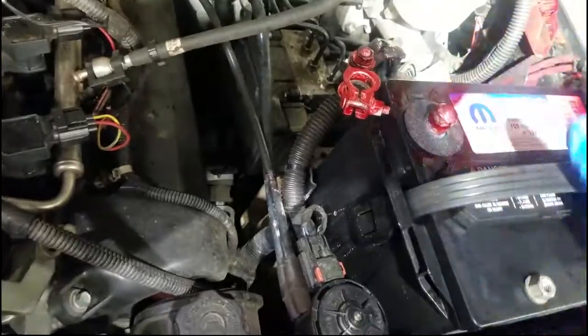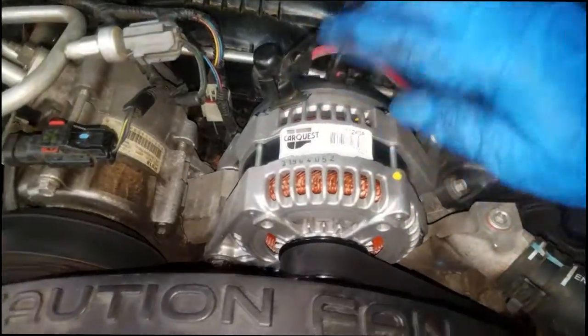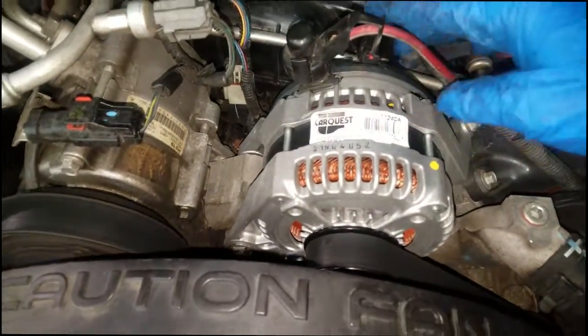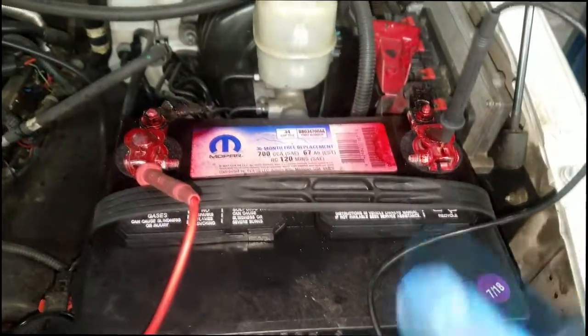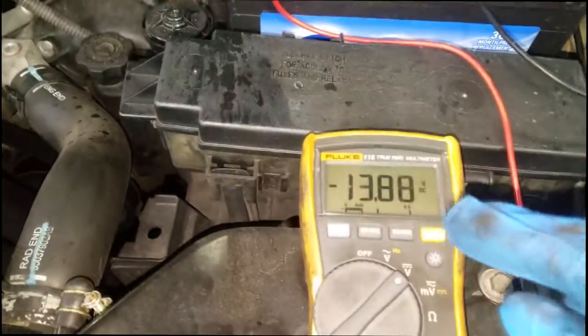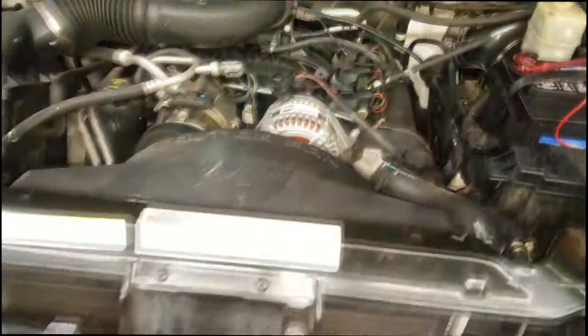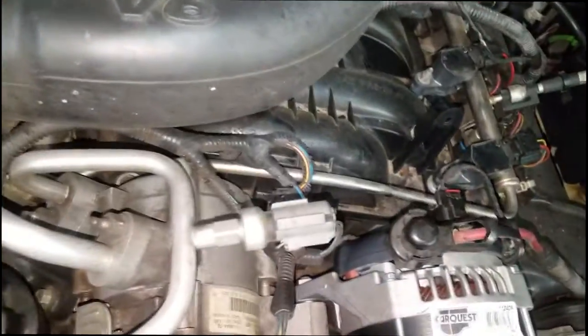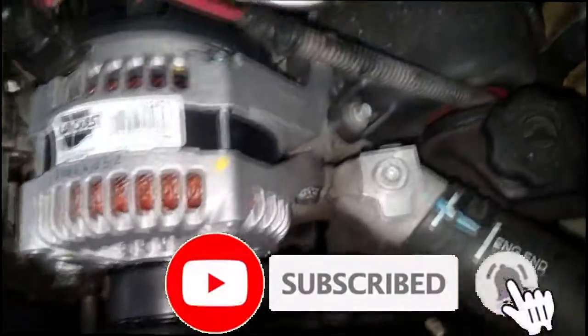Connect the connector back to the alternator, get the battery terminals tightened back to spec, and get the belt installed. The alternator is on, everything is running, car running fine. I've got a basic voltmeter hooked up and we're putting out 13.8 volts — you want between 13 and 14 volts, which indicates it's charging properly. Thanks for watching, comment, subscribe, and I'll see you in the next video.